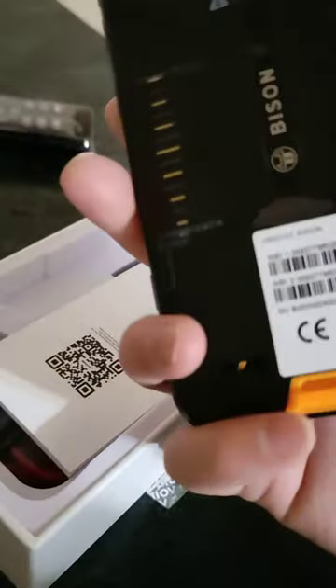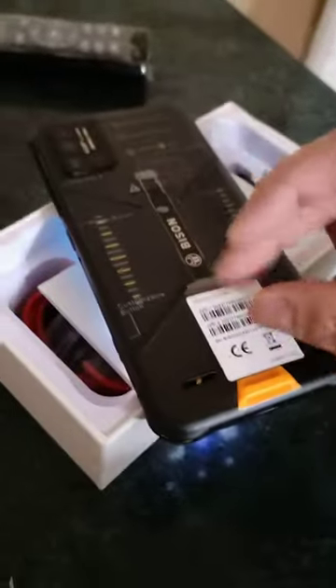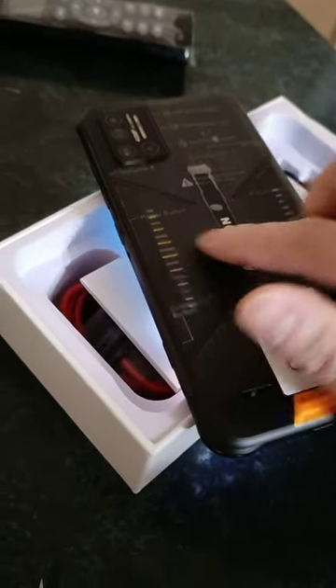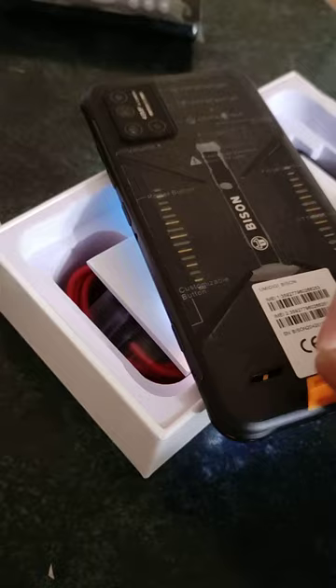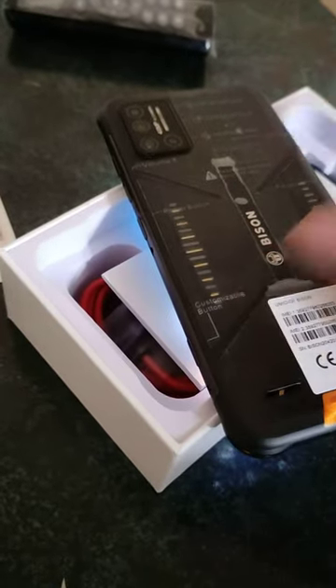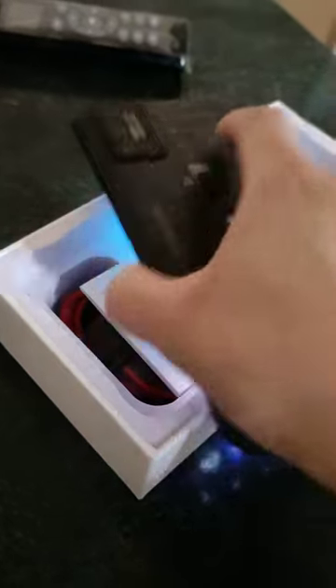If you're having problems with your phone making blown speaker noises, what you want to do is make sure you take the clear plastic sticker off — just peel that off — because it's covering the grills. The speakers are down here but they radiate to the grills, which makes that blown speaker sound because the sound has nothing to escape from.